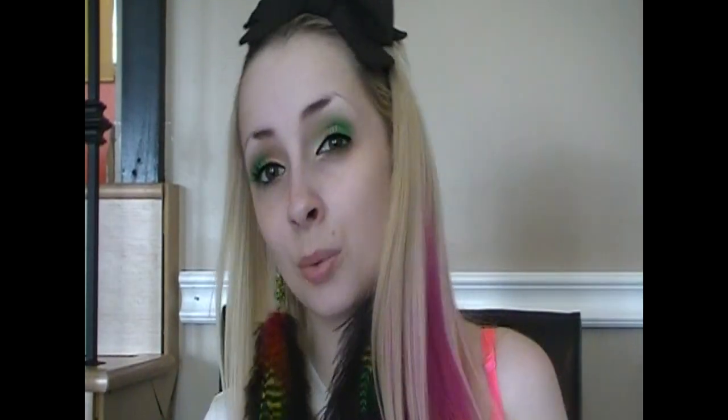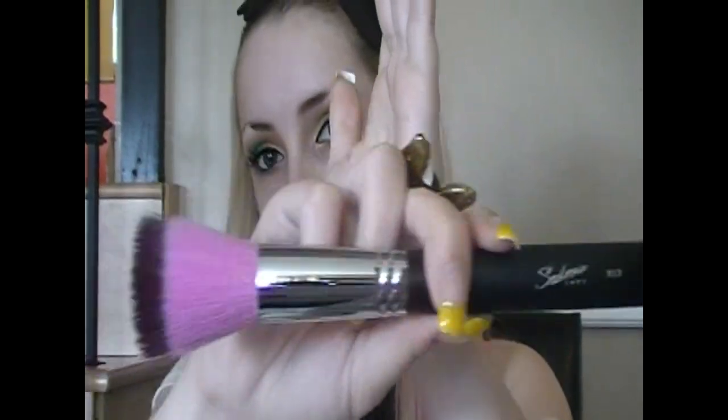Revlon PhotoReady foundation — yes, I've been wearing foundation recently. My skin condition allows it now; my dermatologist said I could, and it has not been breaking out my skin. I only wear it sometimes, maybe once a week. I'm going to apply this with my Sedona Lace 813 brush. I do not wear a lot of foundation at all — I barely put any on. This brush is so soft I barely feel it on my skin.